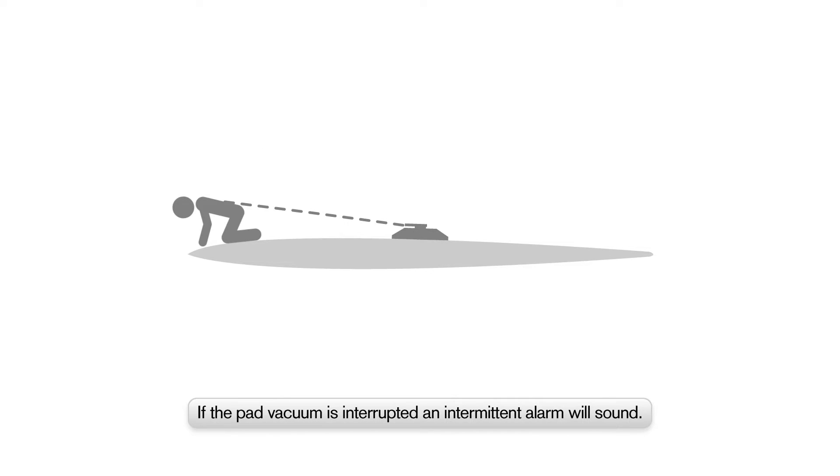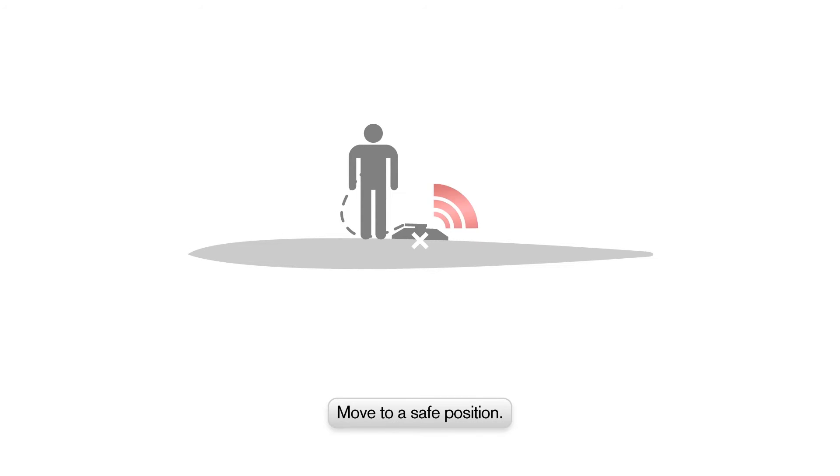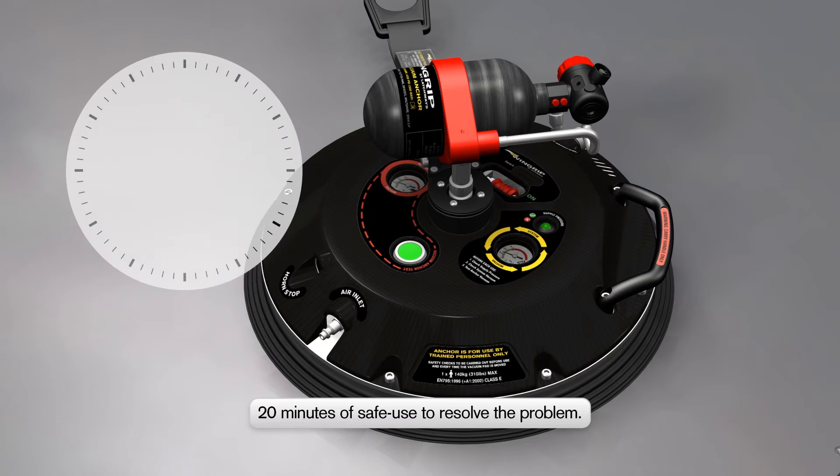If the alarm sounds with an intermittent tone, this indicates that the air supply has been interrupted or the portable air bottle needs recharging. Ensure the user is in a safe position before attempting to resolve the problem. The Wingrip AIO will still have sufficient vacuum for 20 minutes' safe use, allowing the user to find and remedy the problem.